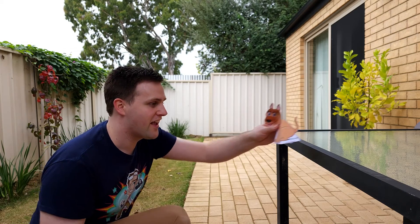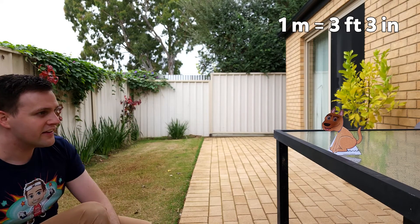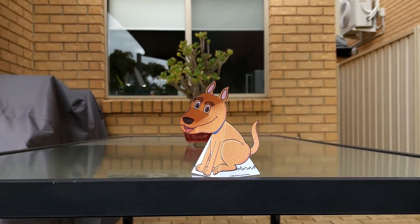To see the illusion, put it somewhere with nice even lighting, like outside on a cloudy day. Stand at least one metre away from it, and close one eye. Then move from side to side while looking at the dog's eyes. Even though we know the dog isn't moving, it appears to be following us. Whoa!